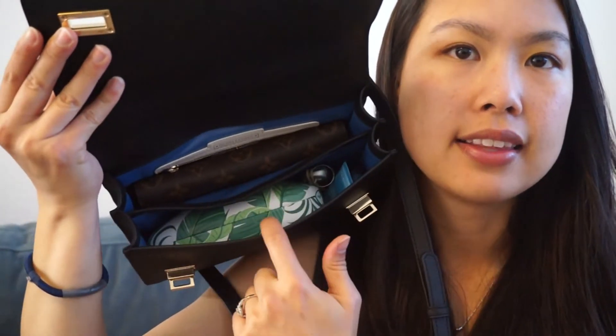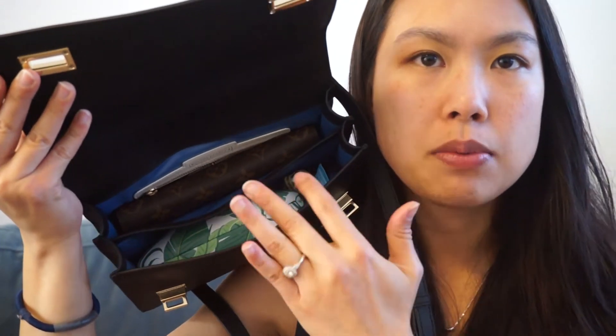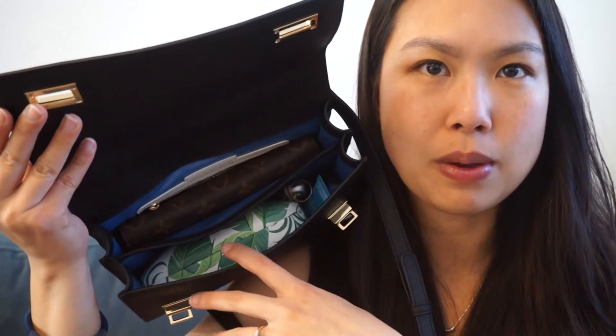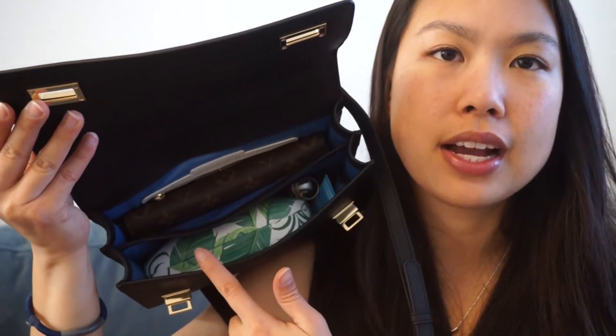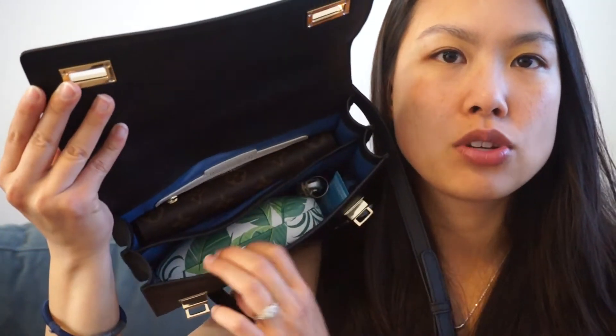Inside, like I mentioned, there are two compartments. I really like this feature because I keep my wallet in one and all my other random things in the other. It keeps my wallet easy to reach and accessible without having to dig through my bag, and it also prevents things from scratching my wallet.